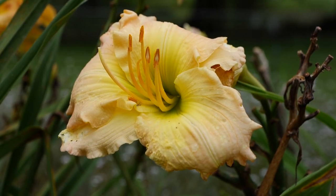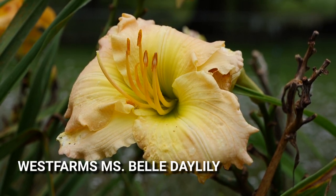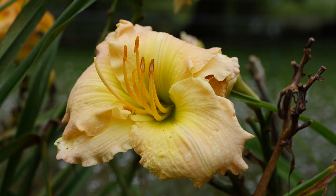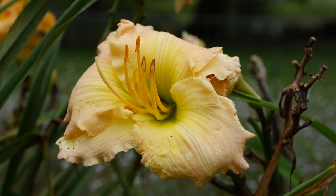Here's another one of Mr. Dale Westmoreland's daylilies called Miss Bell. This is another really robust and vigorous daylily that's also rust-resistant, and this one is named after his mom.